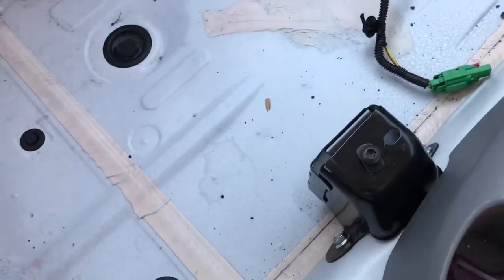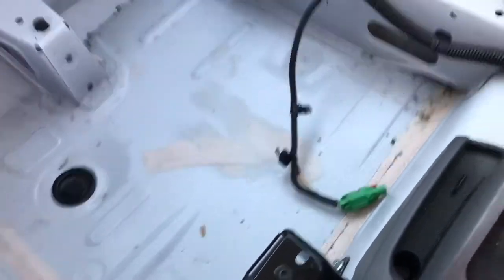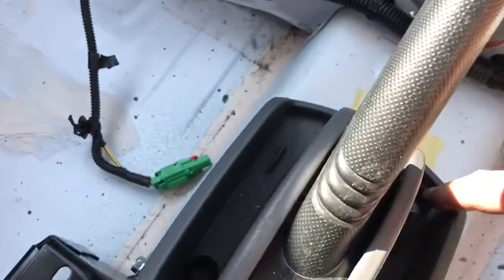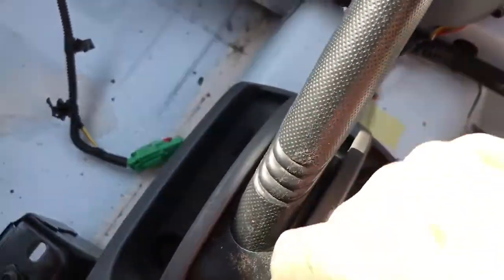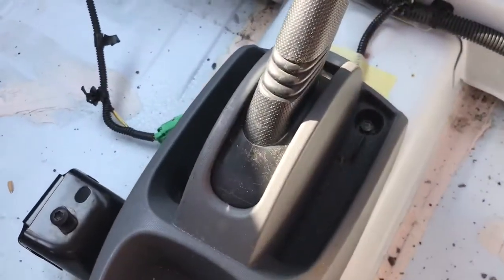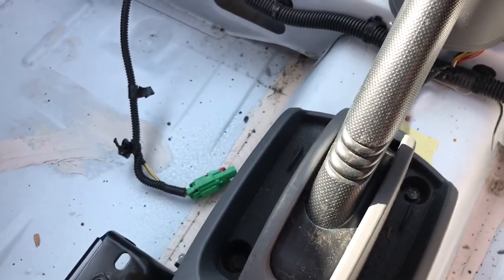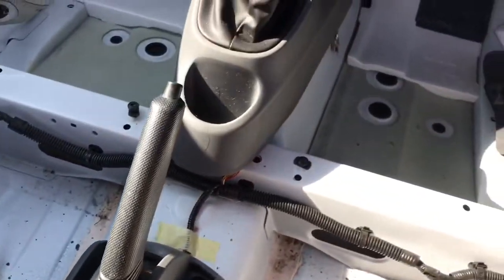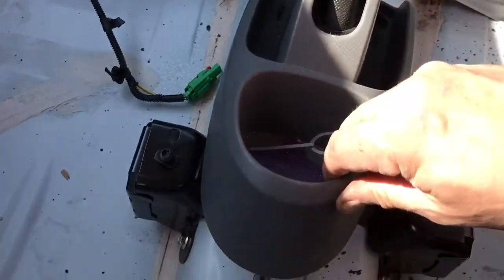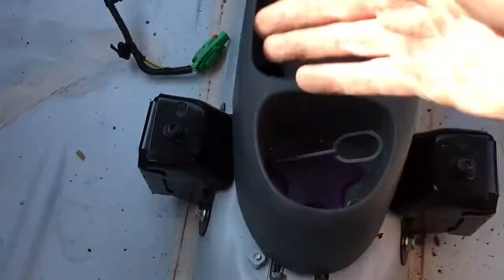Obviously the seats need to come out first - I think it's T40 Torx. They came out quite easily for me and it's nice and clean and dry, the floor in this car. The handbrake surround needs to come out as well - two 10mm bolts in the middle, then that just lifts out and slides forward. I've taken the carpet out. It'd be easier with cutting it, but I've taken it out without cutting it, except underneath where the handbrake cables run - it runs underneath those, so I've just cut along there.